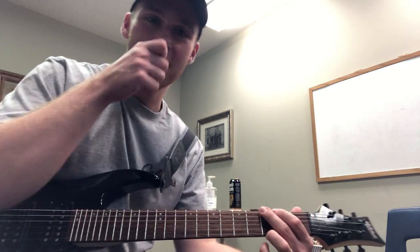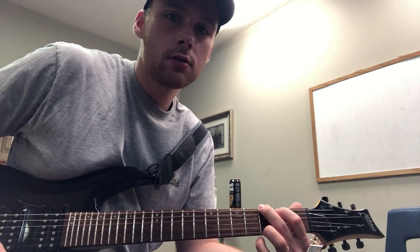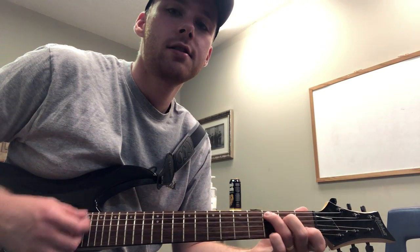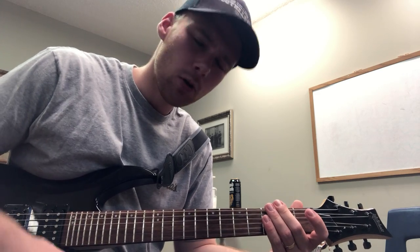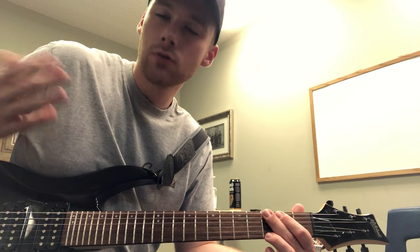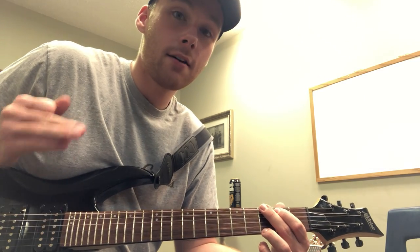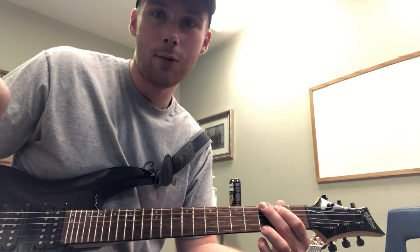Let's also quickly talk about the song Come Thou Fount — this one's just three chords, and I think there's an E minor, so it's four chords: G, D, C, and then one of the times we're going to replace the D chord with an E minor chord. You should have the chords that I sent this week.